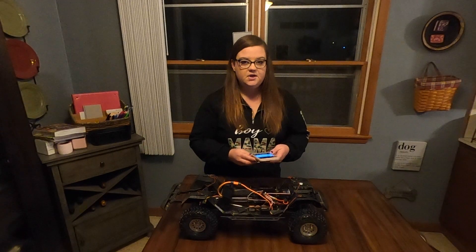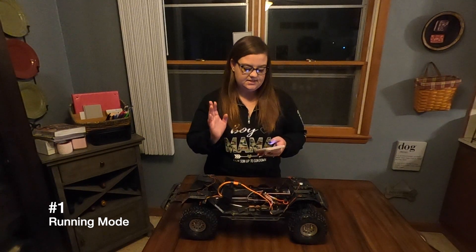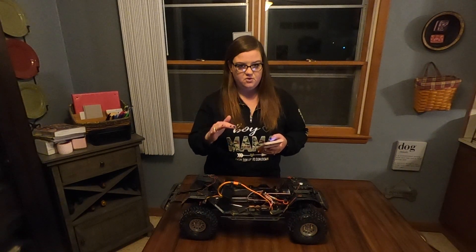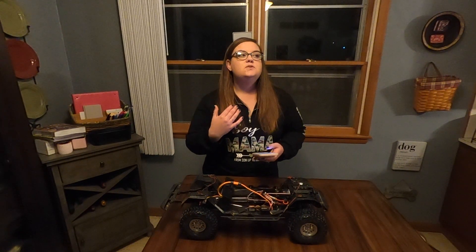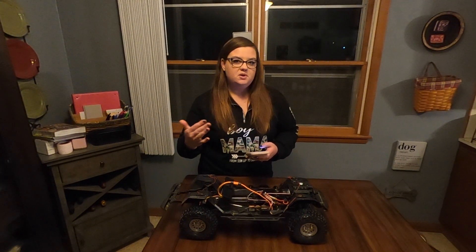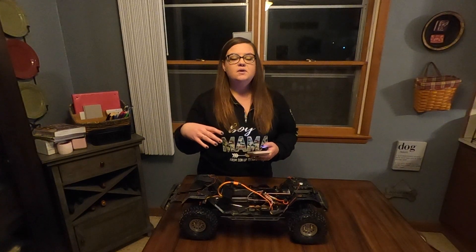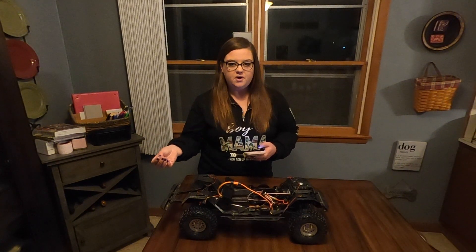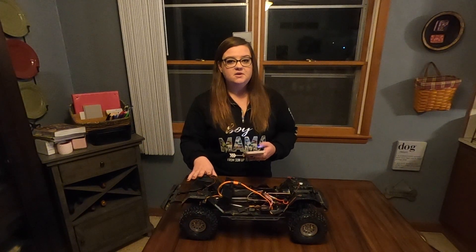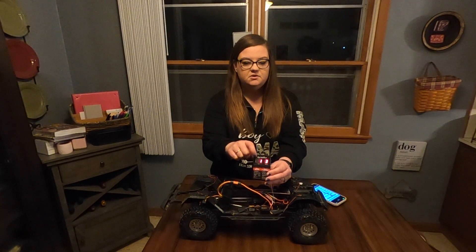Number one is running mode and you have three settings: one is forward and brake, two is forward/reverse/brake, and three is forward and reverse. If you're racing you'd typically use one because they don't like you using reverse in racing. I have setting two on my TRX4 for trail mode, but for the Gladiator I'm going to put it at three for strictly crawling. You can see the value is one, we're working with running mode, and I have it set to three.